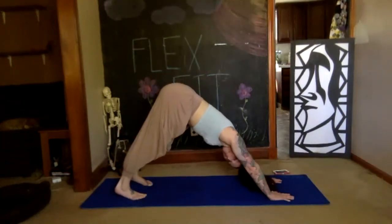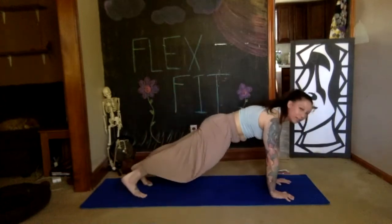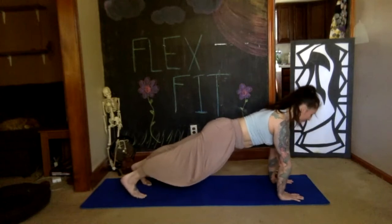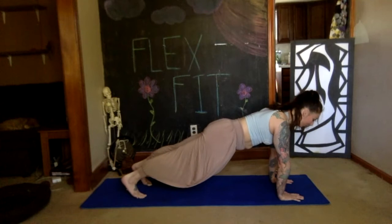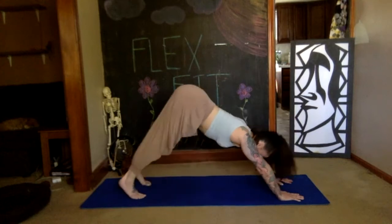Take a deep breath, and then on your exhale send your body weight forward, finding your plank pose. Arms are underneath shoulders, take a deep breath — energy is shooting out through your heels. Then bend your knees slightly, take a deep breath in, and exhale back to downward dog.